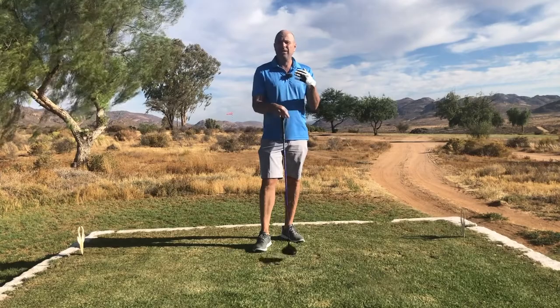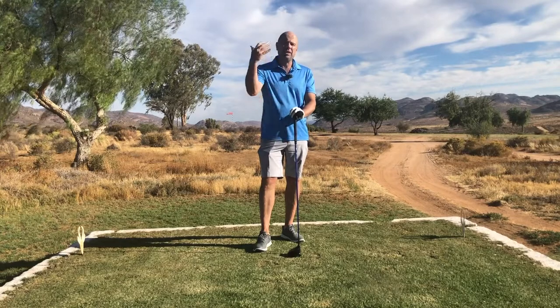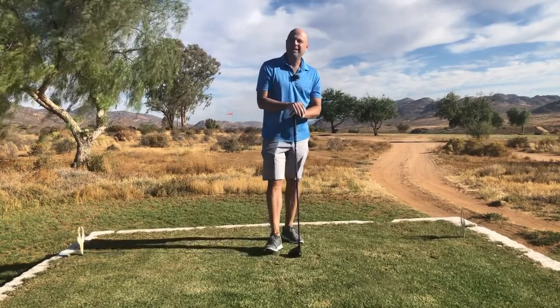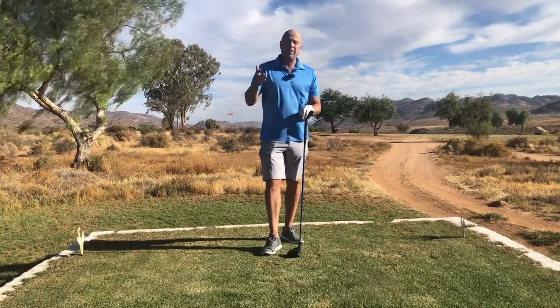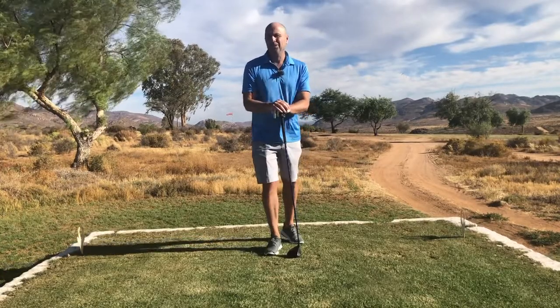There are a lot of videos of his swing down the line and from a frontal perspective. I think it's a really good idea to look at those, then come back to this video and try out Bryson DeChambeau's golf swing. Thank you so much for watching this video till the end. If you like this video and my channel, please subscribe — I look forward to really helping you on your way.